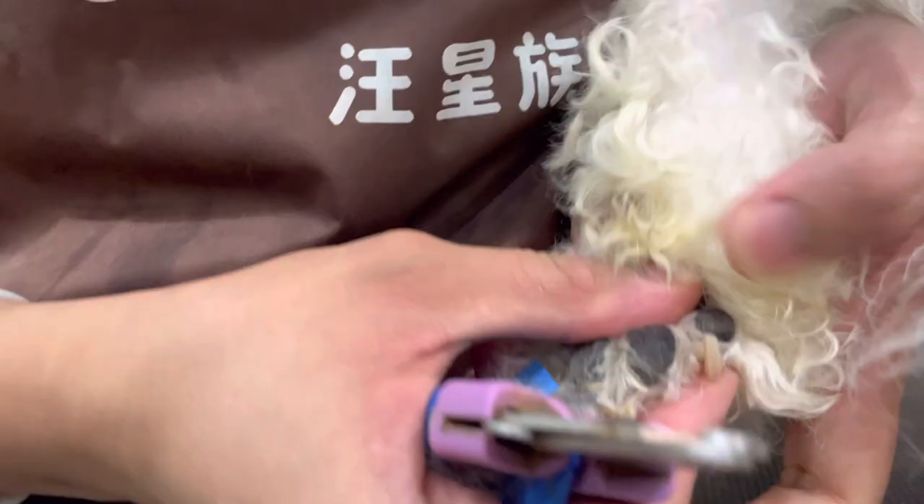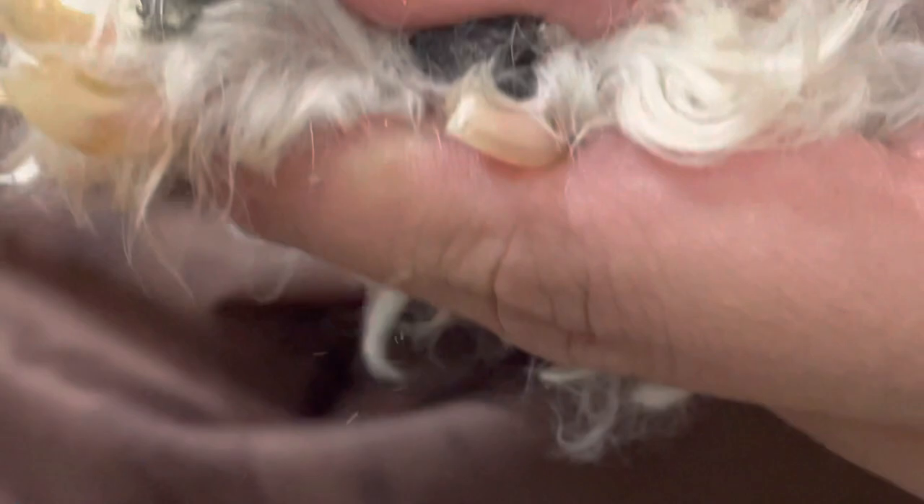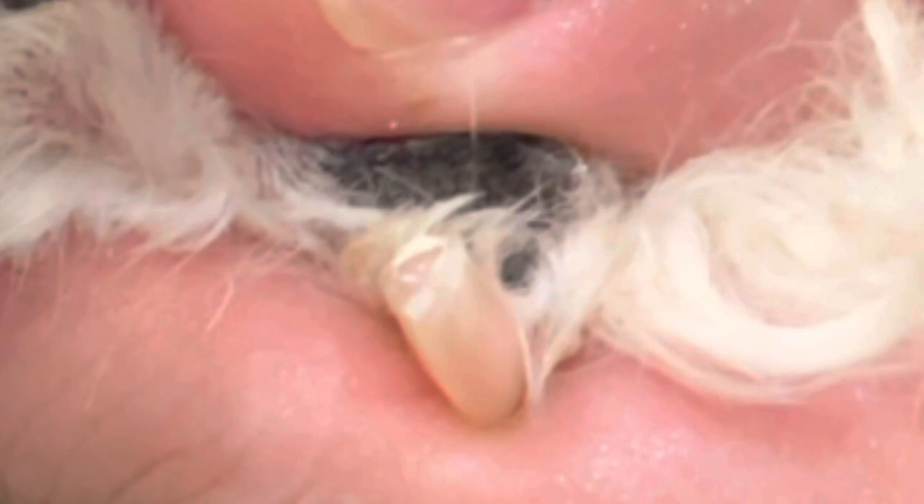The largest is for big dogs. First thing you need to do is check the quick and cut the overgrown nails. This is the proper way to cut the nails — push a little bit on the paws so you can see the whole nails. This one is actually not a great cut, but it's also not a bad cut.